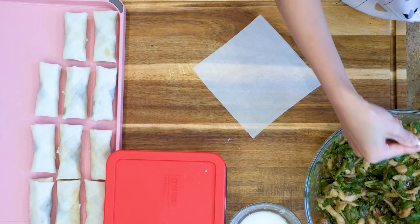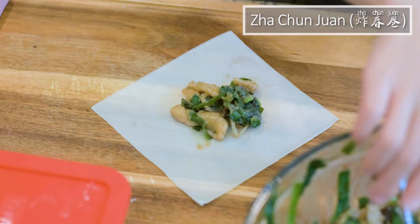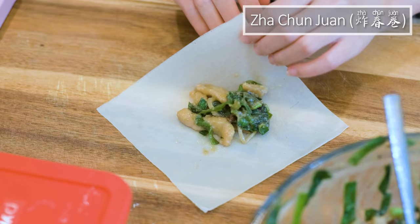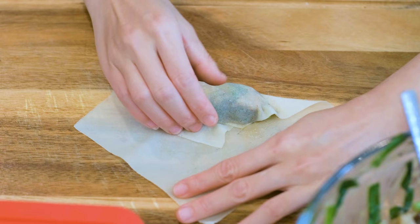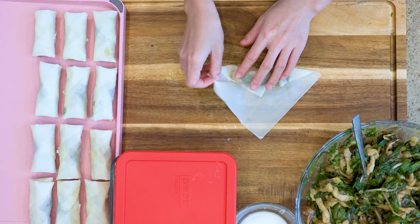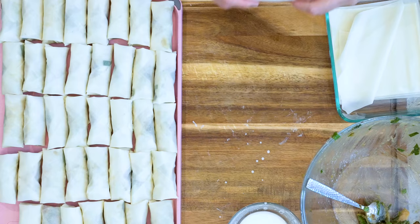A fun fact: egg roll is called in Chinese, which means deep-fried spring roll. The prototype of spring roll is a vegetable platter that comes with wrappers. Spring is the best season to collect all kinds of veggies as they are tender and fresh — that's how it got the name. Some other areas in China would even call it Yao Chun, which means a bite of spring — such a poetic name. Nowadays, thanks to technology, you can get any vegetables all year round, so the season would no longer limit your desire.